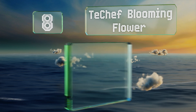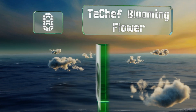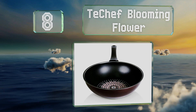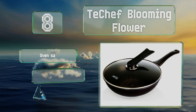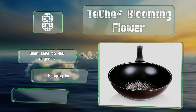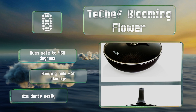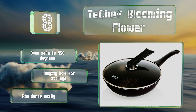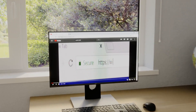Coming in at number eight, made from aluminum with a decorative surface, the T-fal Chef Blooming is made with six layers of non-toxic Teflon coating to provide reliable non-stick performance. Unfortunately it is pretty heavy. It's oven safe to 450 degrees and has a hanging hole for storage. However, the rim dents easily.